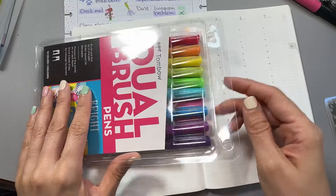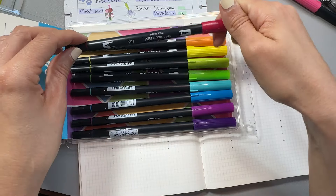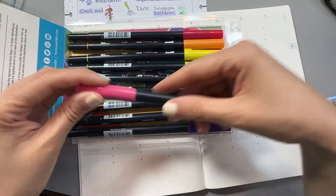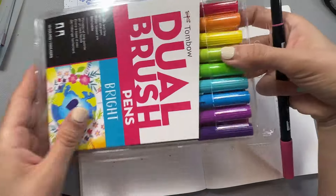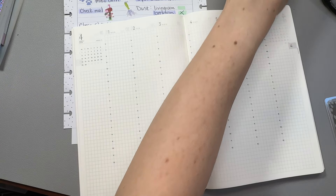Hello, my friends. It is time for — this is going to be different. I'm just going to put it out there. It is going to be a plan with me with a whole different planner, y'all.